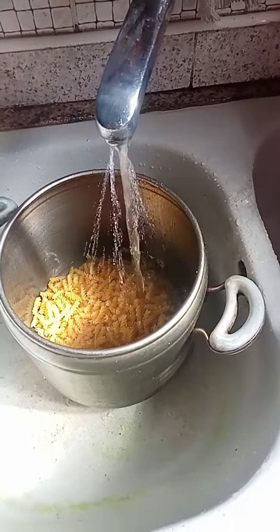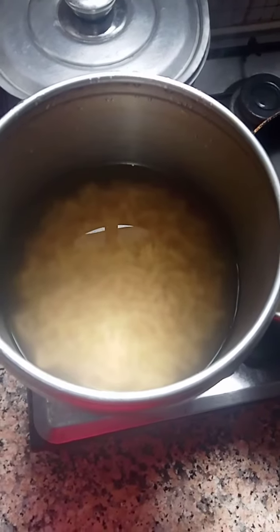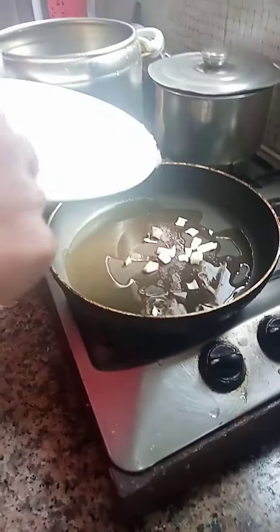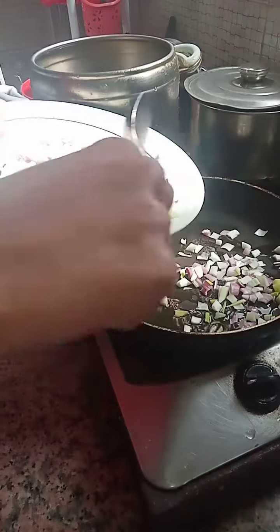Now we're going to put the pot that has the pasta in it to cook. Once the pasta is in the pot it will take around 30 to 40 minutes for it to get done. In the meantime we're going to put the onions frying for around 10 minutes on medium temperature.